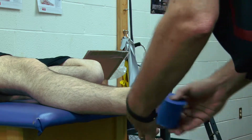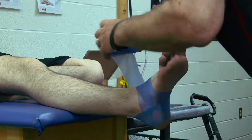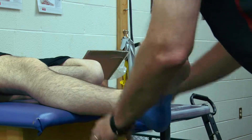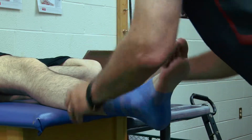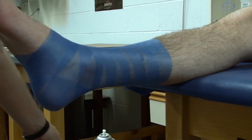Doesn't have to be anything special, just neat. A lot of this is going to be similar to the closed basket weave — go slightly above the base of the calf.